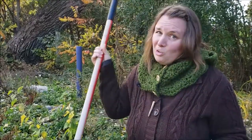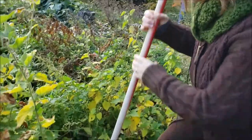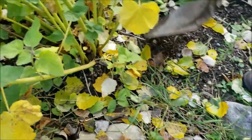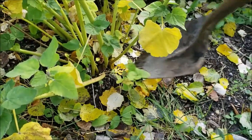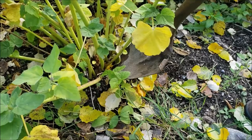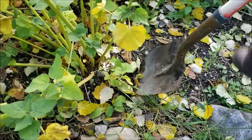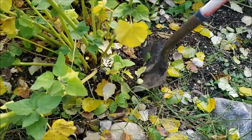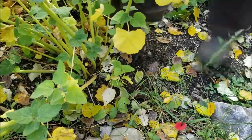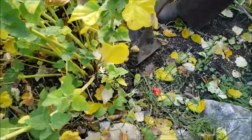To harvest your roots you really just need a shovel and some elbow grease. Take a look at the base of this marshmallow root — it's a really large plant, about three years old. You want to make sure you're not digging too close to the root structure or you could damage it, so give yourself a nice wide berth, dig in with your shovel, and gently start lifting up the soil, working your way around the entire plant.